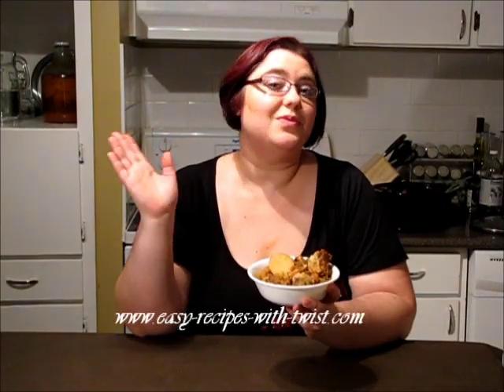Hi everyone! My name is Victoria Paikin from EasyRecipesWithPrice.com and today I'm here with my friends at RecipeLion.com who asked me to produce a video on this beautiful, thick, wintery, just incredible pork goulash stew. If you want to know how to make it, continue to watch the video.